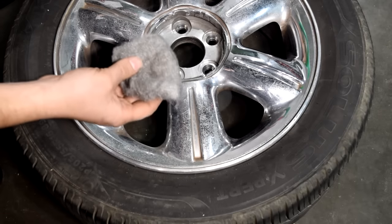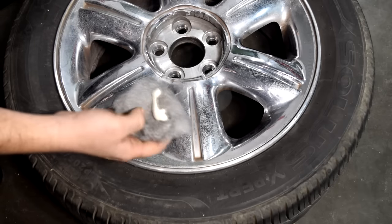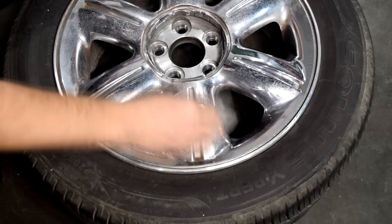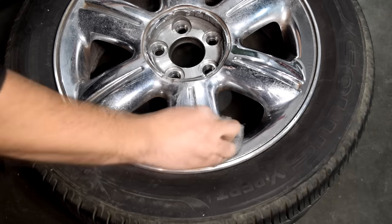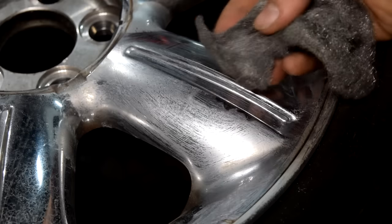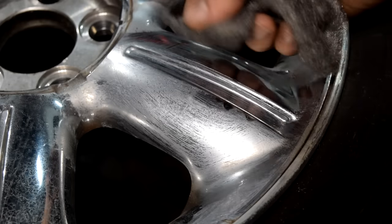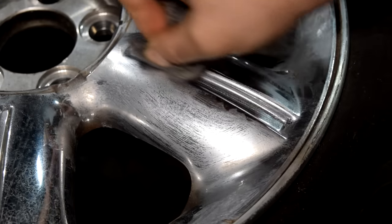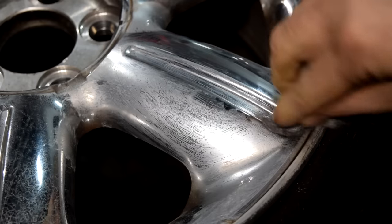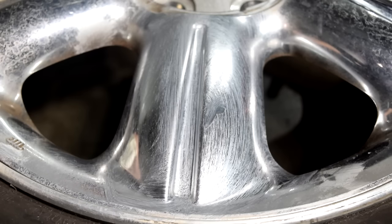The way we're going to clean this up is just get a piece of steel wool, get some Noxon on it, and then just start rubbing it in. Another good thing about using steel wool is that since it's flexible, you can use it to get into pretty much anywhere to get to that surface corrosion and rust and clean it all out. I spent about a minute cleaning this area — let's wipe it down and see what we have.